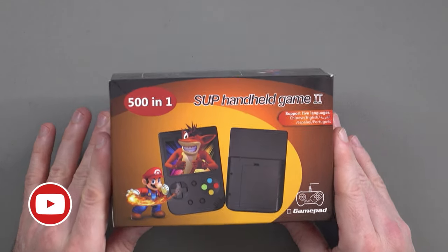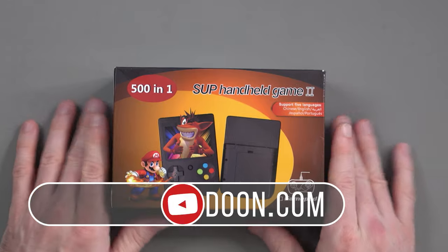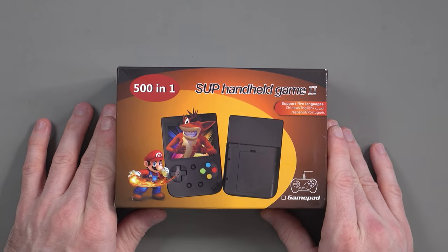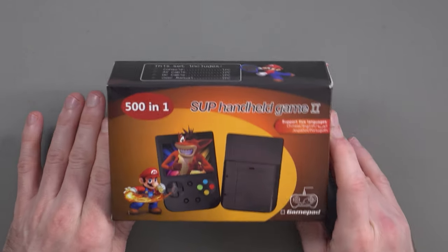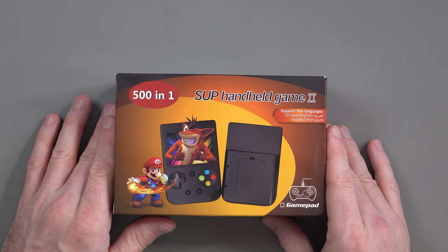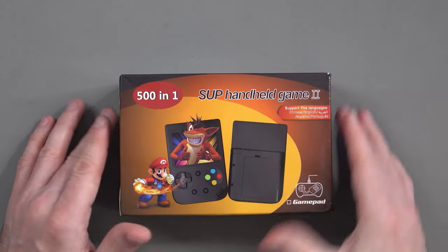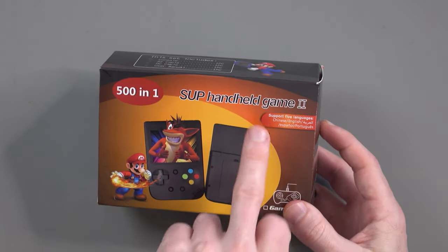What I have here, all the way from China, is a 501 gaming handheld. I've got a soft spot for gaming handhelds — it's a great way to play retro games. This one is called the SUP Handheld Game 2, and I've got no idea what the first version was like.